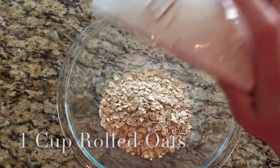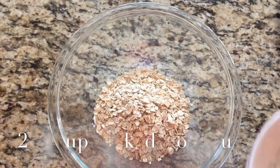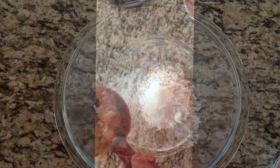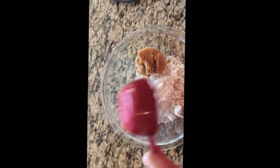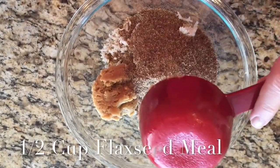One cup of rolled oats. Two thirds of a cup of flaked coconut. A half a cup of freshly ground peanut butter. A half a cup of flaxseed meal.